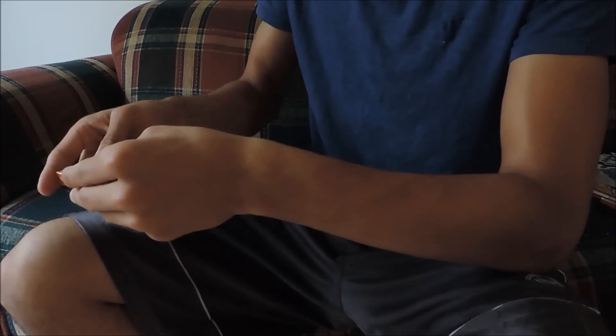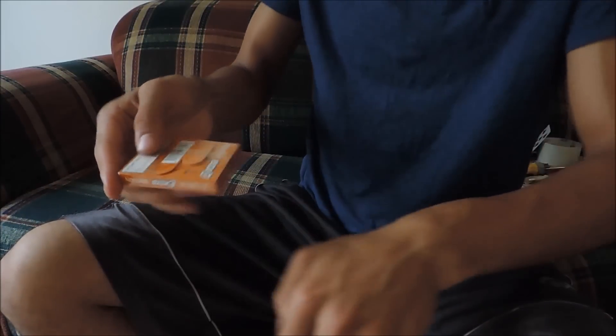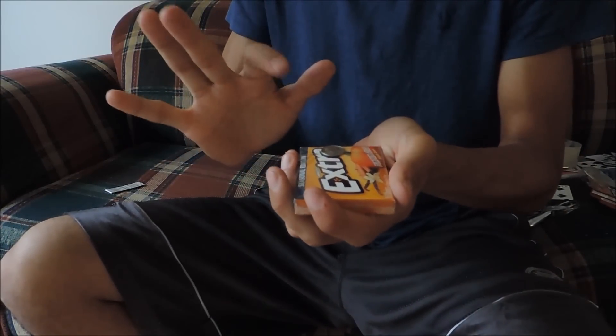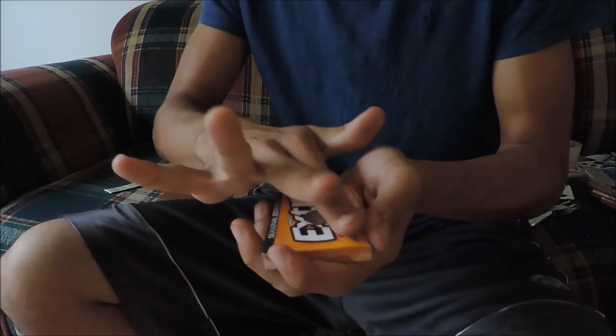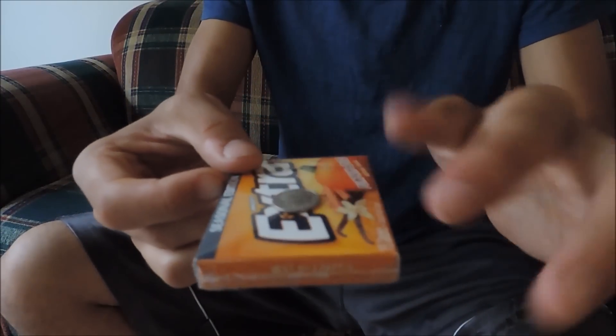Get the coin to melt right through the cellophane like so. Now we're gonna take this one step at a time. I'm gonna place it on top of the pack of gum, scoot it down to about there, wave over it, and just like that it's now inside of the cellophane.